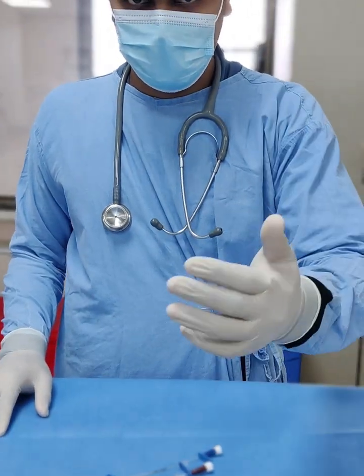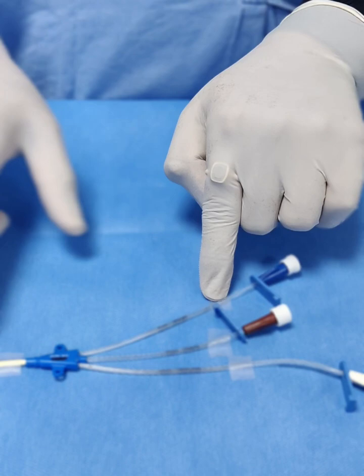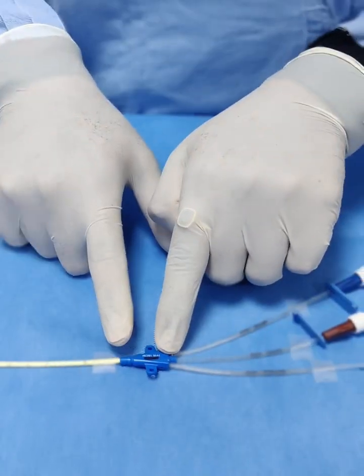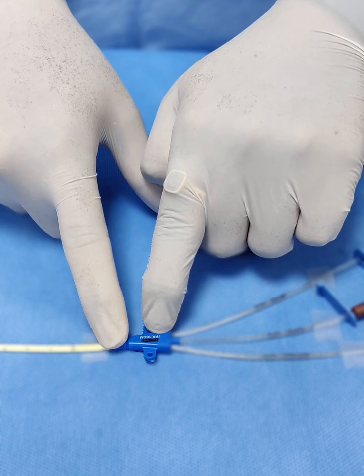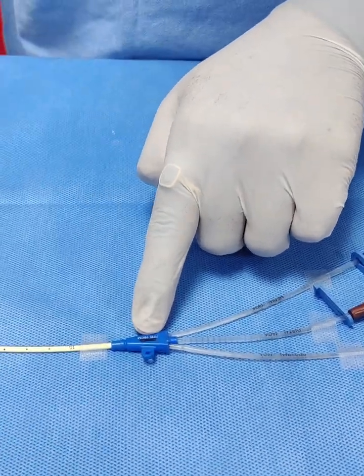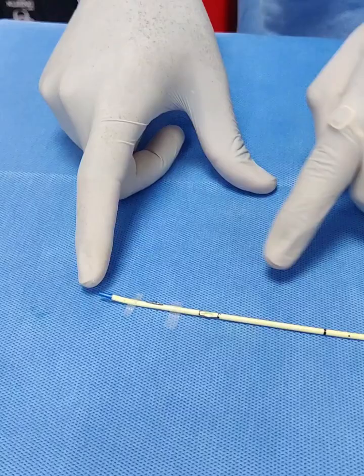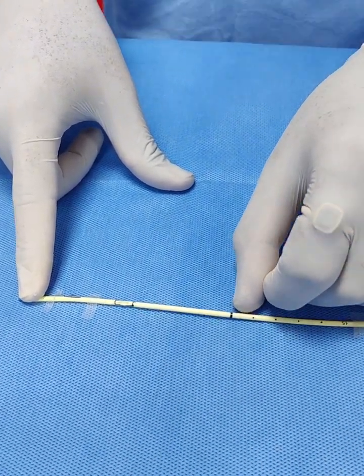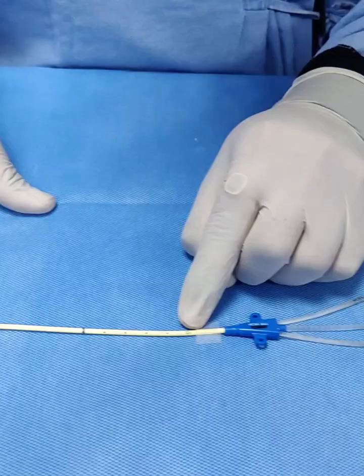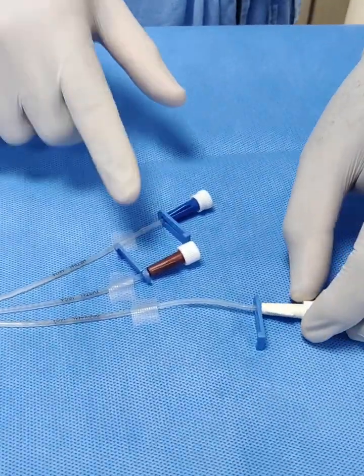This is a central line with three ports and their openings. It is size 7 French and the total length is 16 centimeters, measured from the tip end. The dark black line here indicates the 10 centimeter mark, and 15 is written here indicating the 15 centimeter mark.